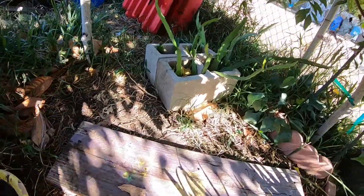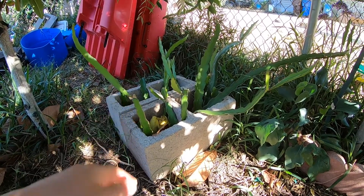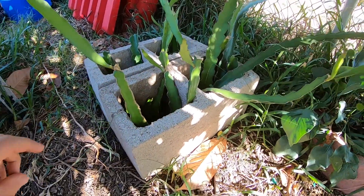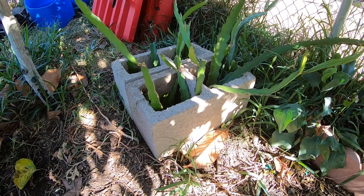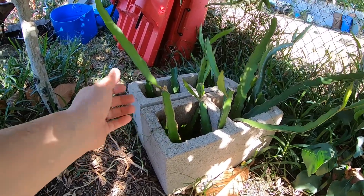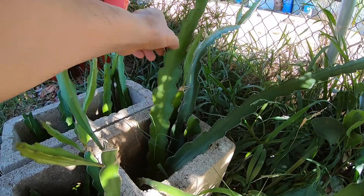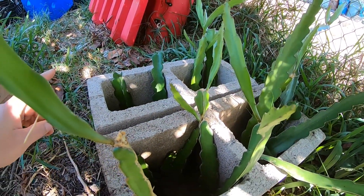Good morning everyone. About a month and a half, a little under two months ago, I put these dragon fruit cuttings in here to show you that it's super easy to root and grow. The first thing I want to point out is that anything coming out from the top is all new growth.